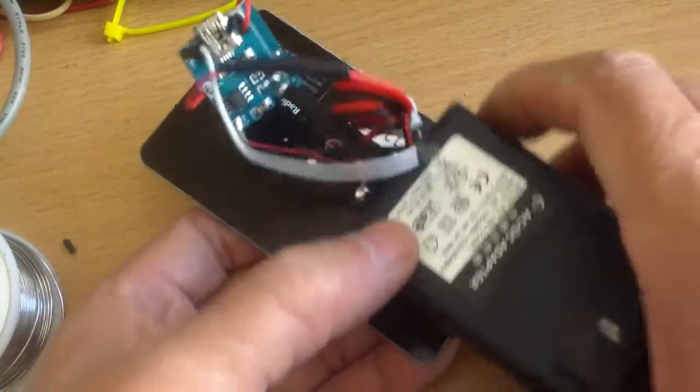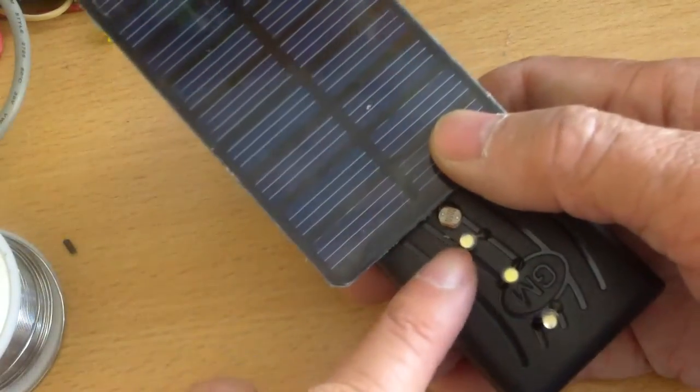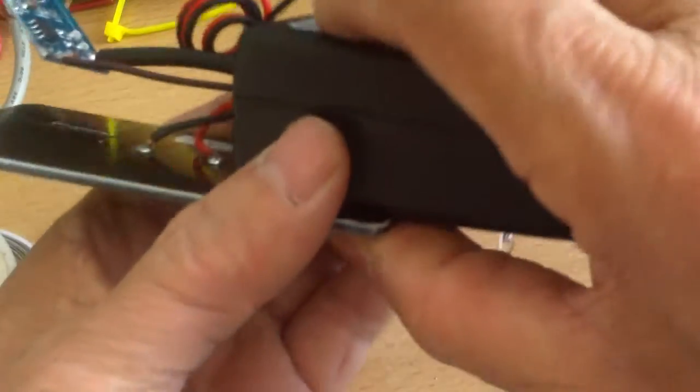Like everything that is do-it-yourself, you can change any of the components. You can use bigger LEDs, you can use bigger solar panels, you can use a bigger case — whatever you want.